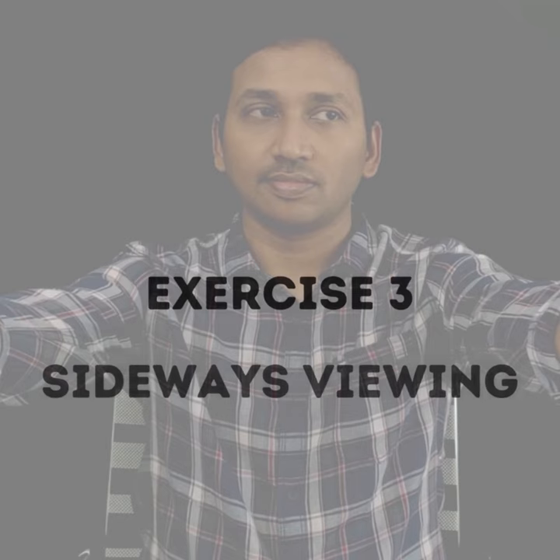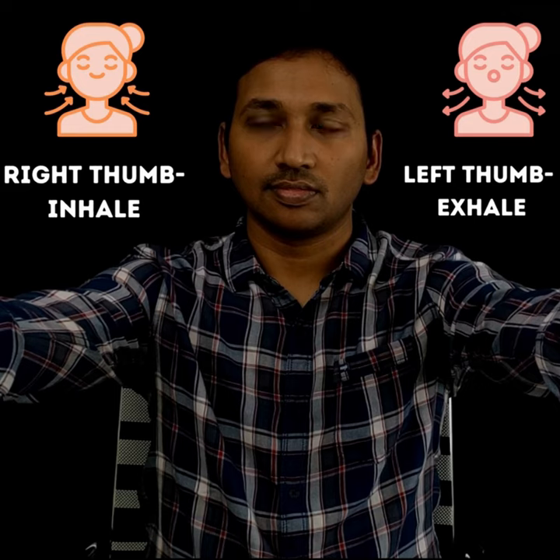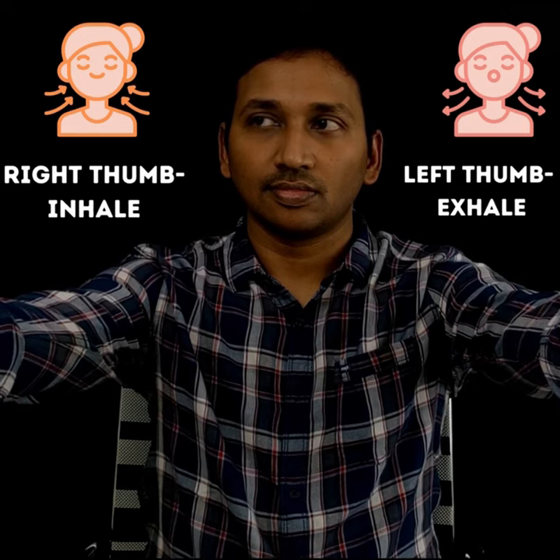You can already feel your eyes relaxed and better by this time. The third exercise is sideways viewing. Make a loose fist with the thumb pointing upwards. Keep the arms straight and turn around to the sides for around 45 degrees. If the thumbs are not clearly visible, bring them slightly forward so that you can see them clearly. Without moving the head, focus the eyes on the right thumb and the left thumb alternately. Inhale while looking at the right thumb and exhale while looking at the left thumb. Repeat this for ten times. Finally, close and rest the eyes. Before moving to the next exercise, do one cycle of palming.